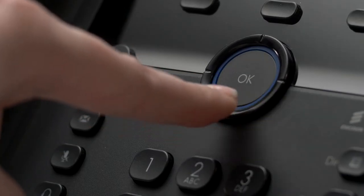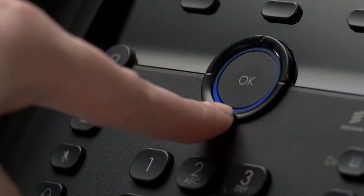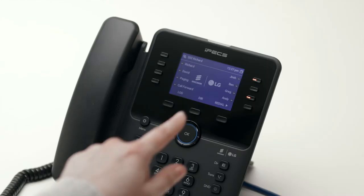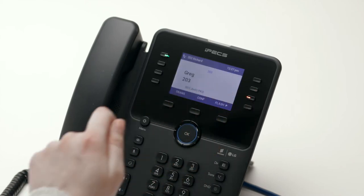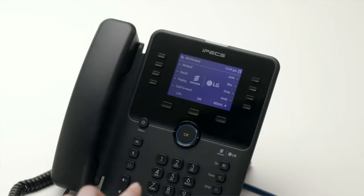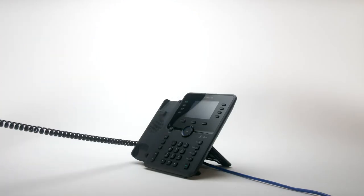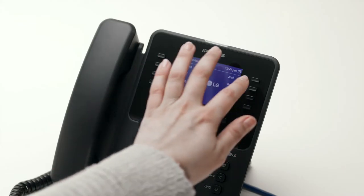To scroll through the additional pages, press the down arrow on the central navigation button. To answer a call on another extension, press the flashing flex key and then lift the handset. To place an internal call, you can either dial the extension number and lift the handset, or simply press the flex key assigned to the contact.